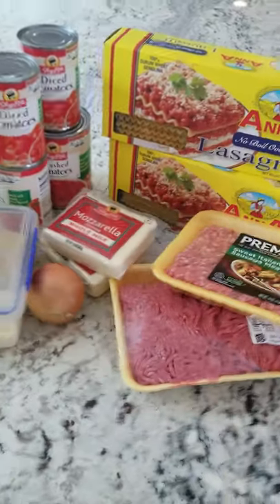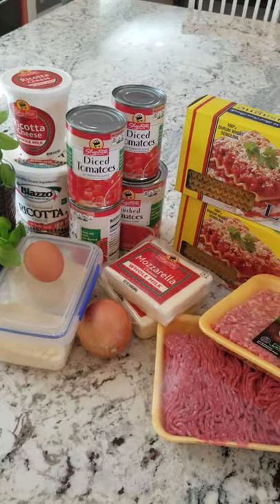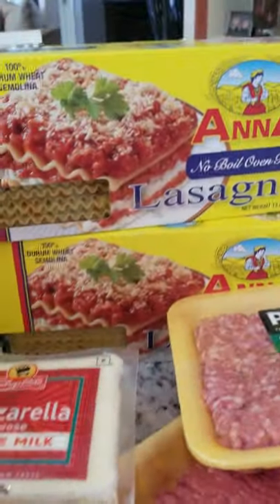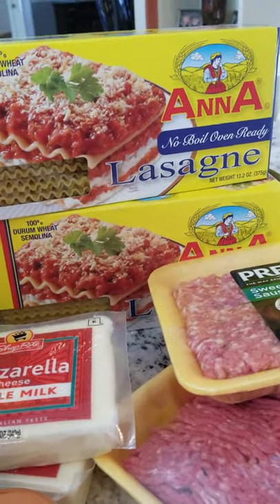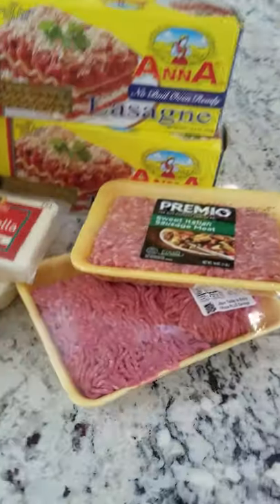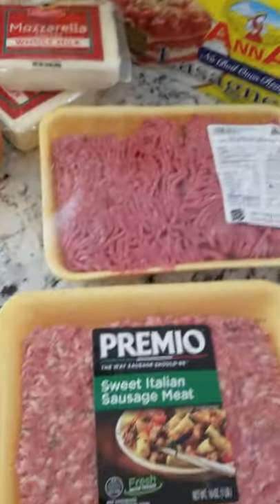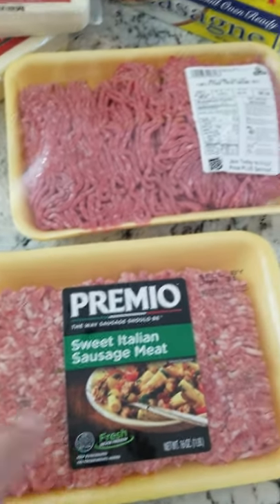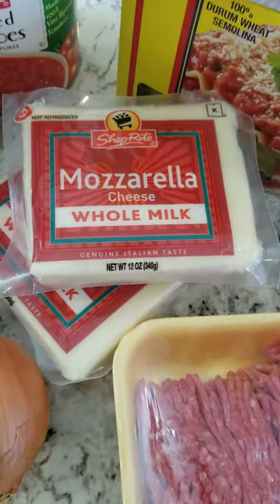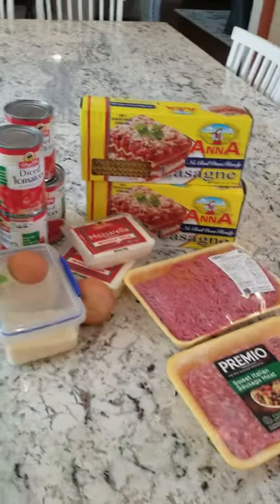First thing we're going to start with is lasagna. Everything I have here: we have fresh basil. I'm going to make a quick sauce for the lasagna. This is the pasta I use — they now sell the no-boil oven-ready pasta, which makes life a lot easier. Why make your life harder? Just buy that. I do a mix of beef and pork — the Premio Sweet Italians. I don't do any spicy meat and I don't do veal in my lasagna. I buy the whole mozzarella that we're going to shred. We've got an onion ready to sauté and we're going to get started.